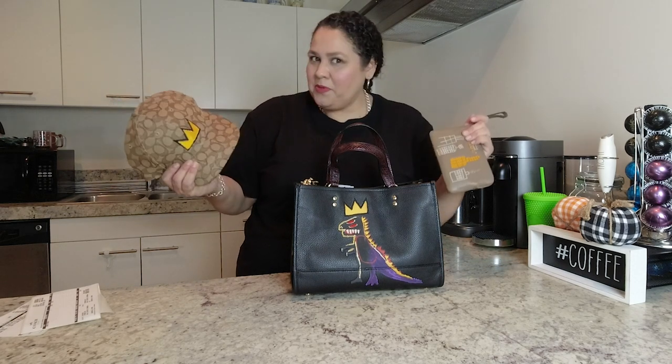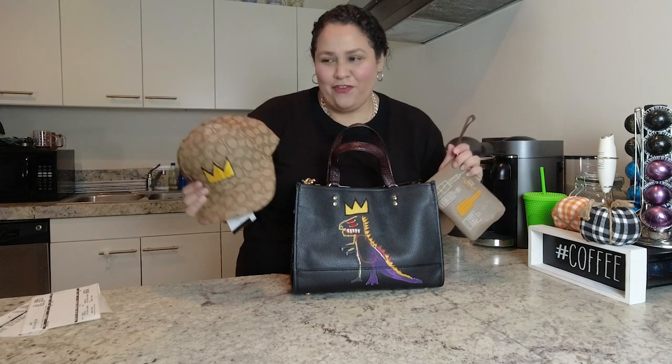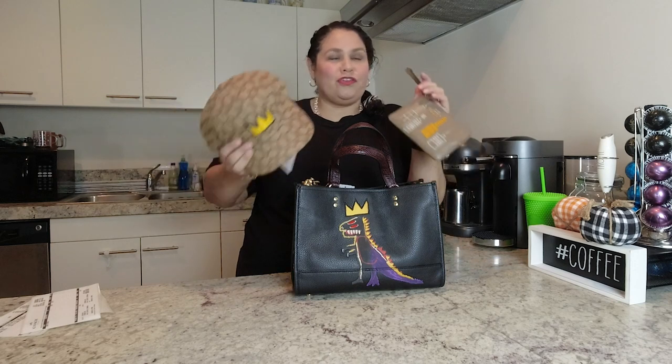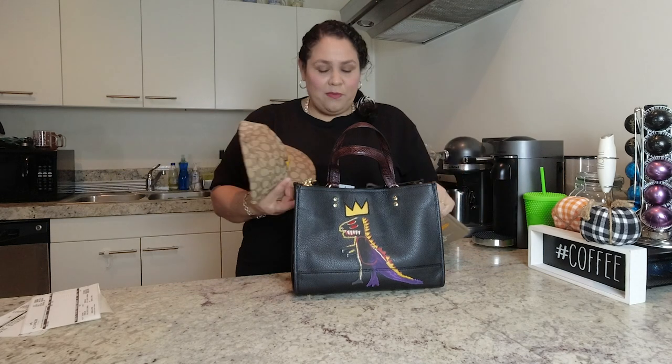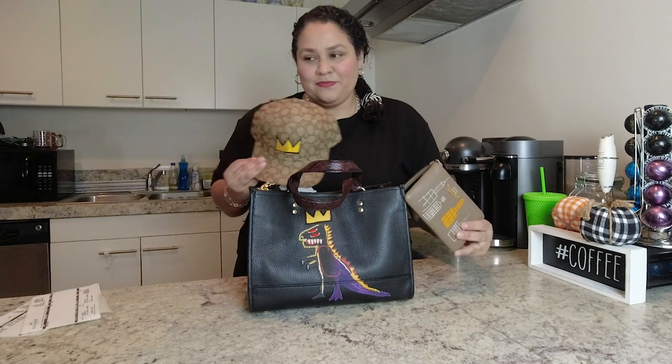I just got my Disneyland pass so I'm going to be making some Disney vlogs too. I'm pretty much going to ban myself from buying stuff unless something comes up that's a mega super deal or something I know I'll never find again. No more Coach for at least a month or two — maybe three. Thanks for watching! Make sure you give a thumbs up, subscribe, share with your friends, and let me know what you think.